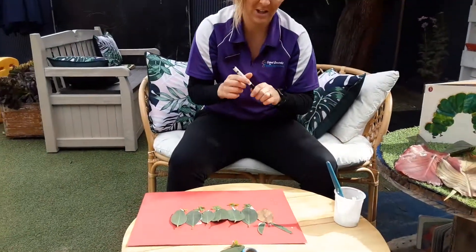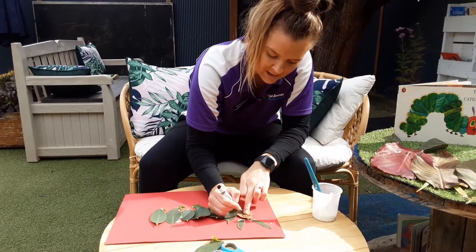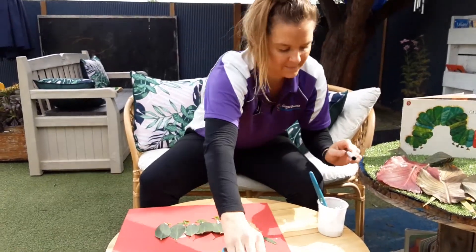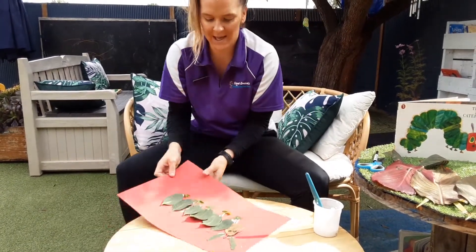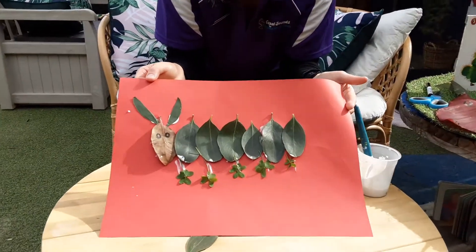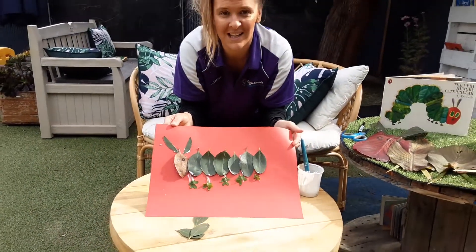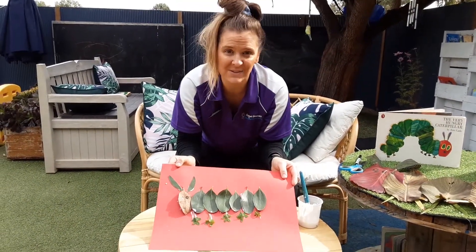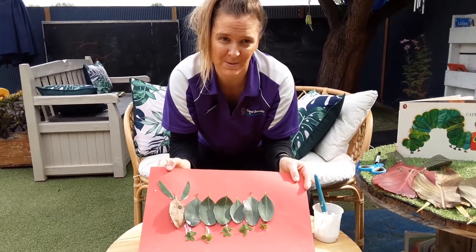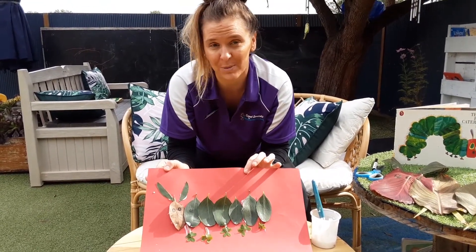And then last, you just need to draw some beautiful eyes. And then we have made a beautiful caterpillar using natural materials from your very own gardens! Can you please send us photos of your creations, your special caterpillars, so that we can put them up on our wall for everybody to look at?